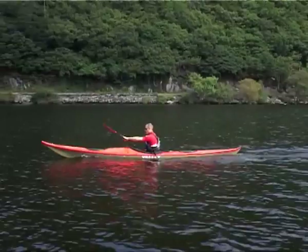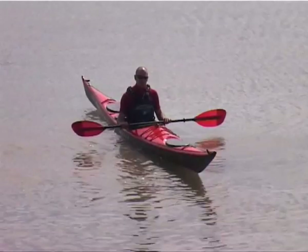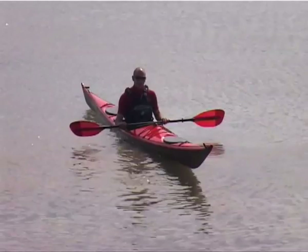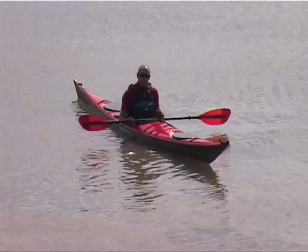Effective forward paddling takes time to learn. There's no better way to improve your technique than to paddle a straight running kayak without the need to make corrections every few strokes. Even if you only have to paddle a riverboat, it's a really good idea to spend time forward paddling in a straight running kayak on flat water. This will help you to develop an effective technique that you can then transfer into a shorter boat.